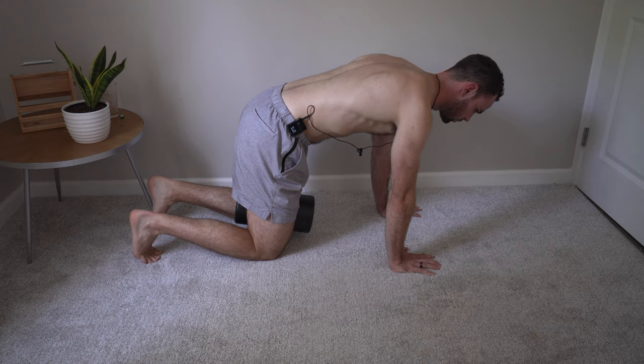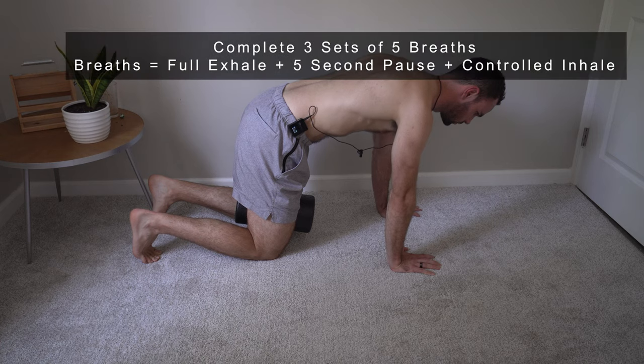Make sure you're keeping the elbows nice and soft — you don't want to lock them out and be in a hyperextended position. Maintain this positioning while completing the breathing: fully exhale everything out, feeling a little bit of lower abdominal tension.